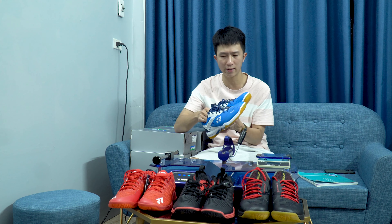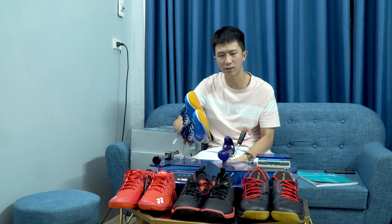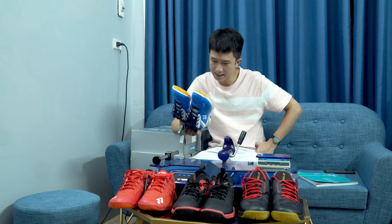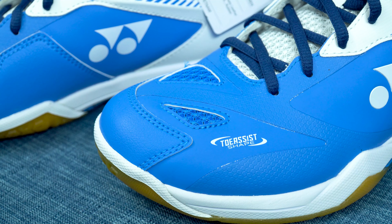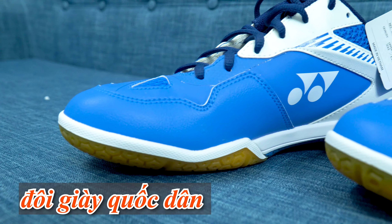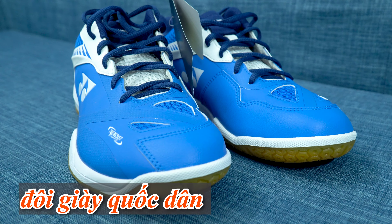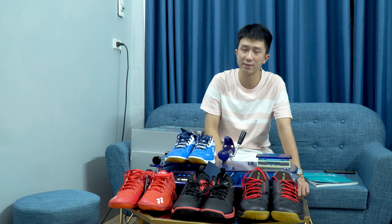Nói chung là nếu mà tính là giữ form thì không giữ form đẹp bằng 2 đôi Eclipse và Comfort Z2 mà tôi đang đi. Tôi cũng nhận thấy là 65Z2 là một đôi giày được ưa chuộng, bởi vì thứ nhất là giám áp của nó đẹp, thứ hai là nó không bị nhanh quá phá form, thứ ba là nó sử dụng được tốt trong cả đánh đơn lẫn đôi, và cổ chân rất chắc chắn.